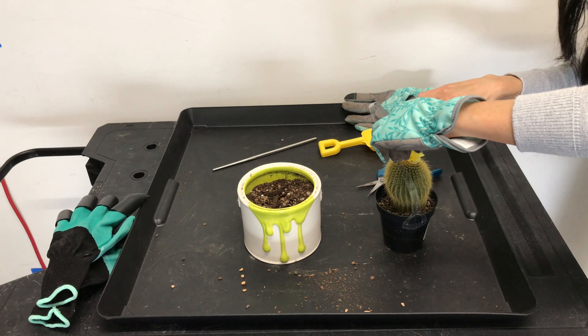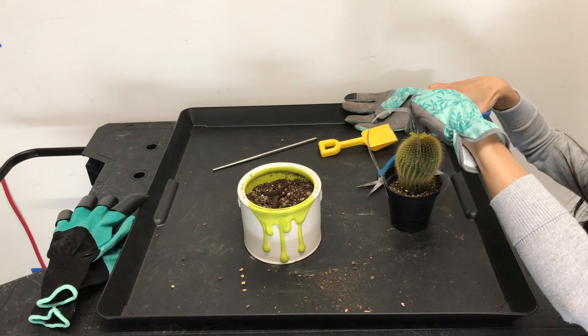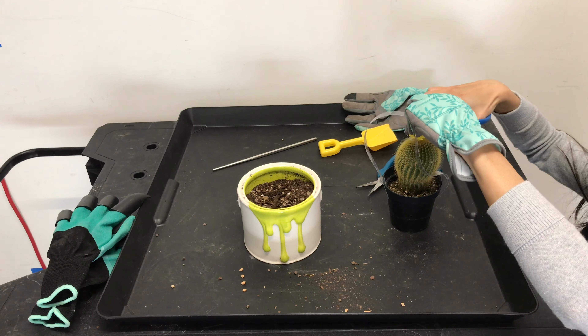I prepared this pot with a mixture of succulent or cactus potting mix with some Bonsai Jack. It's about a 2 to 1 mixture of succulent soil and Bonsai Jack — I just eyeballed it and now I'm mixing it together. I want a coarse soil mixture so that the water drains out fast and the cactus doesn't stay too wet. Here's how my potting soil looks after mixing it all together.